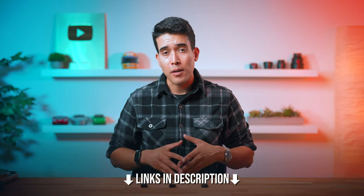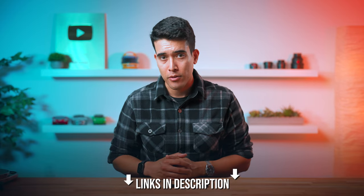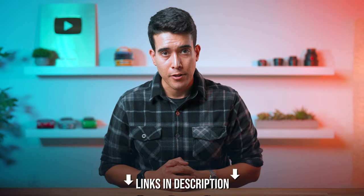If you decide you want to buy one of these rings, we have links to all of them below. You'll get a discount for using our link — there's a custom coupon code for each — and it also helps support our channel.